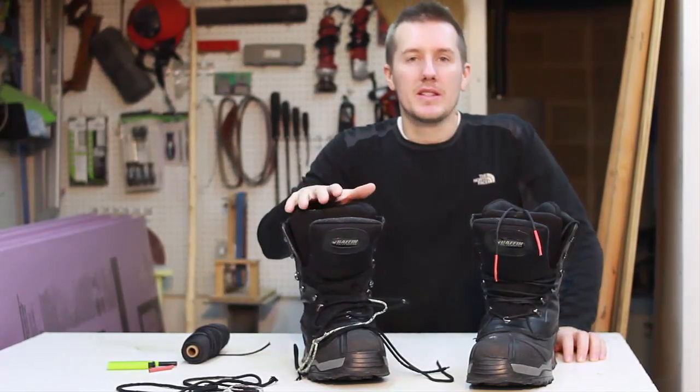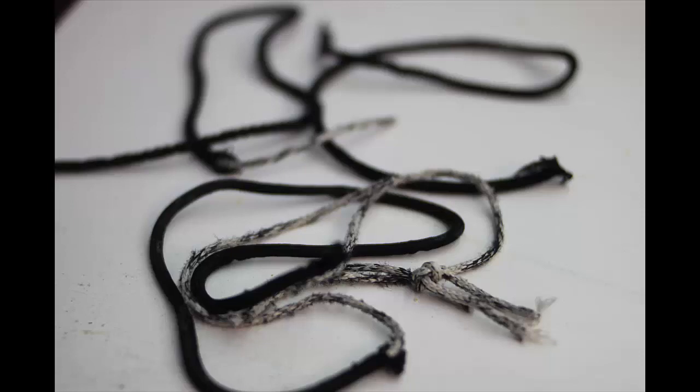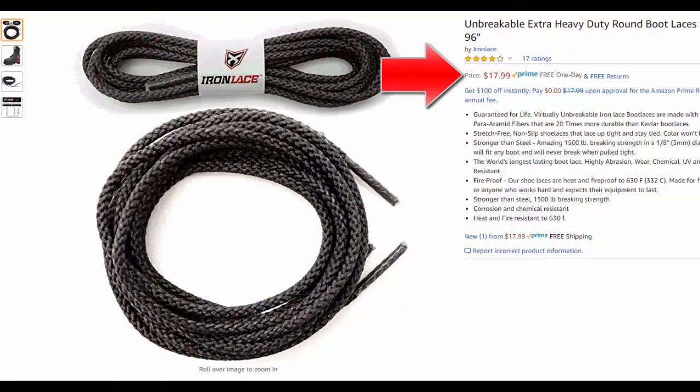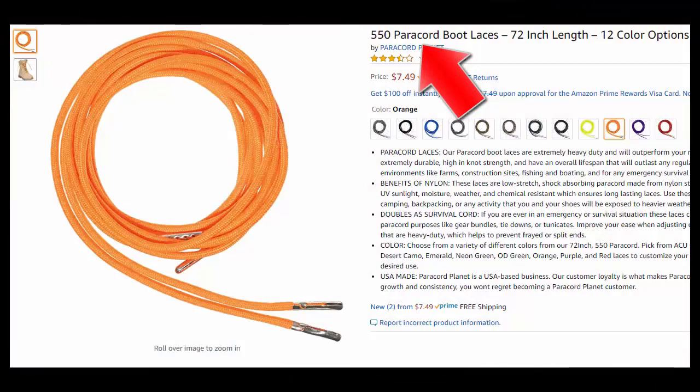It finally came the time when I had to replace the laces on my snow boots, so I went on Amazon. I need 96-inch laces for these, or 8 feet, and they wanted almost $20 — $16, $18 for laces of that length. But then I saw there were paracord boot laces on there.